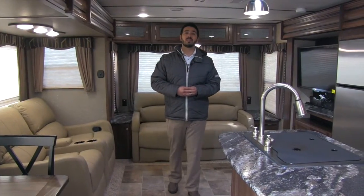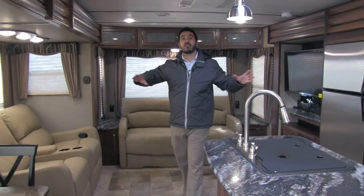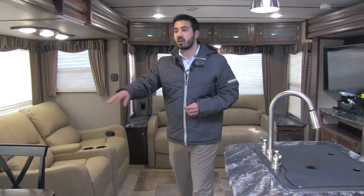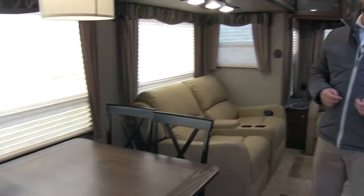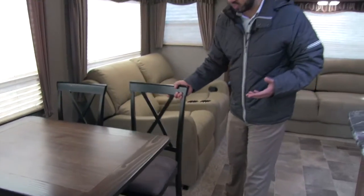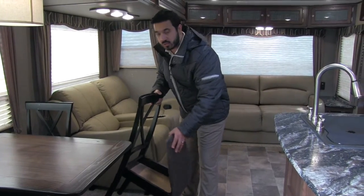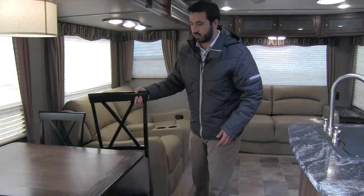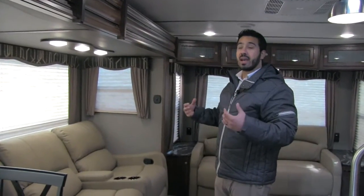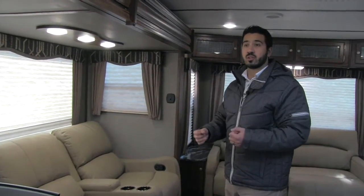Welcome to the inside of the 2016 Sprinter 319 MKS. As you can see it's very open — you have a ton of space in here, just a wonderful rear entertainment floor plan. Let's start over here at our freestanding table. Beautiful freestanding table with four chairs, so plenty of space for everyone to sit. All four of your seats are going to lift up, allowing extra storage space in the chairs themselves. Of course there are excellent windows along this slide, letting in a lot of natural light and giving you a perfect view of your campsite.